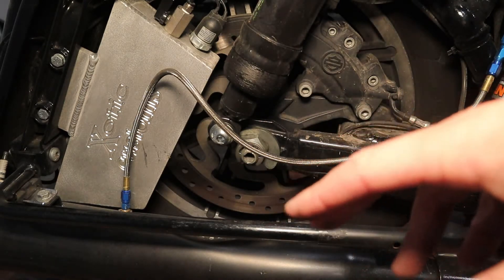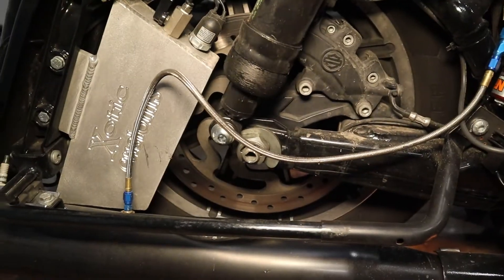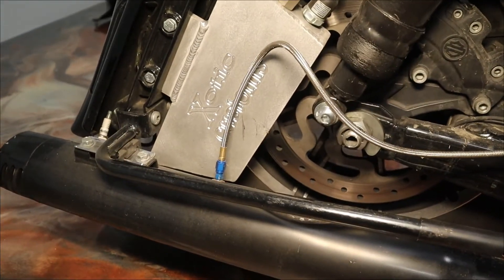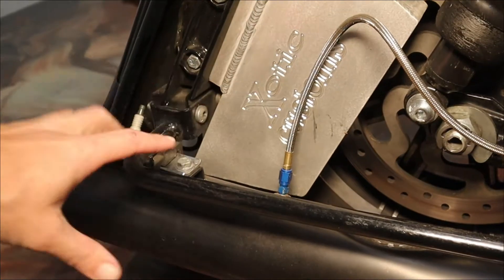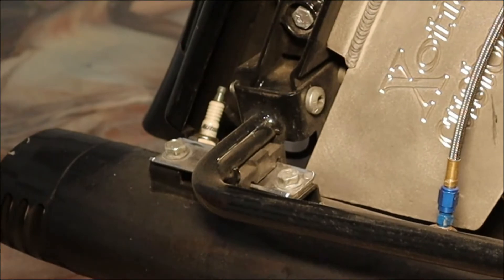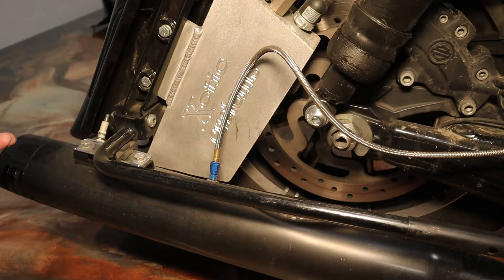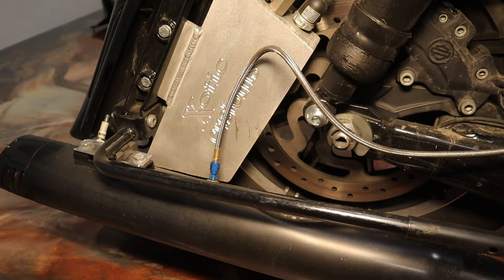Everybody's setup is a little bit different just depending on how far back you want to go. I wanted to keep mine pretty much hidden. I didn't want anybody to really know that it throws flames. So I've seen some bikes that have these spark plugs mounted right at the end, or on the edge of fishtails, and that's cool — they may like that style. Not quite really my style. I like to leave it pretty clean looking.